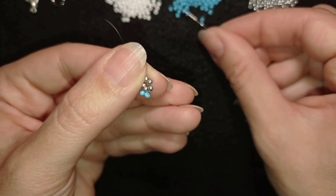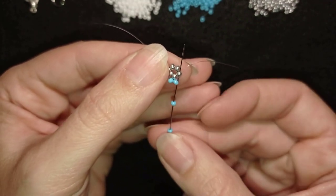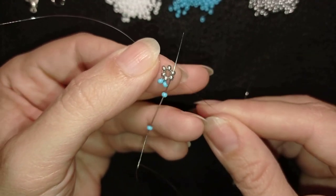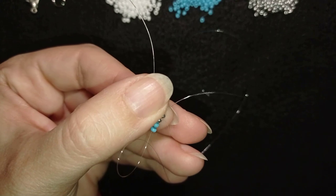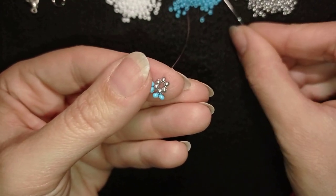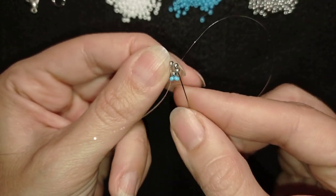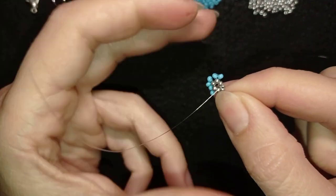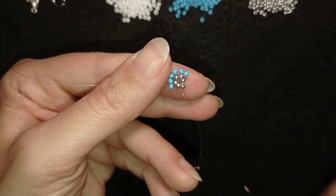I'm going to take two blue beads and go back in a circle through this silver. By the way, if you want to save time, go also through the next silver — in this way you will save one movement. Of course if it's easier for you, go through the beads one by one. Then again take two blue beads, exit out of this silver, go back through it and through the following. I'm going to continue repeating this until the end of the row.